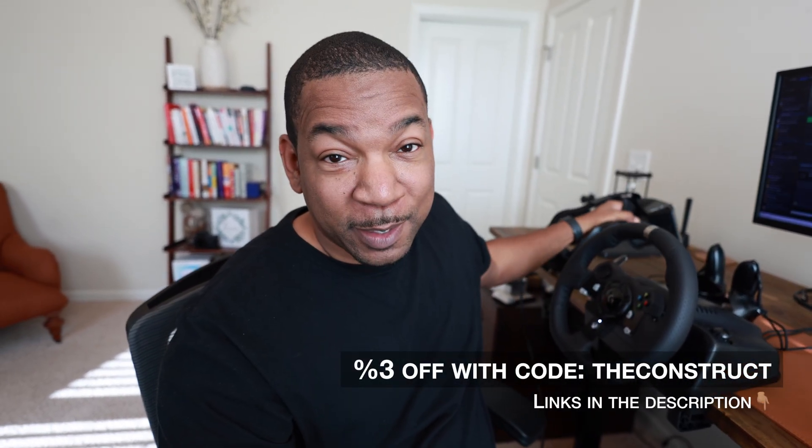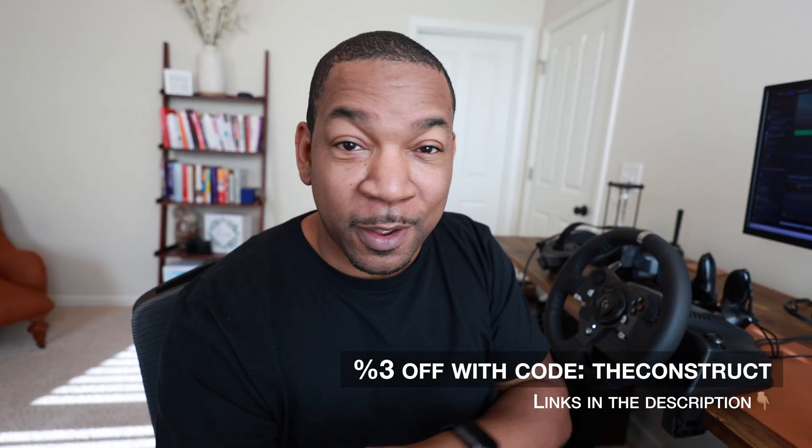Final thoughts: the Pimax Crystal Light is an amazing headset, especially if you're the type of person who really wants to seek as much clarity as they can out of their VR experience. The Pimax Play app gives you so many things to tweak and adjust — it's really up your alley if you want to tailor-make your experience. I have to be honest, I'm going to miss the clarity I got out of the Crystal Light once I have to send this back, and that's saying something. If you want to try it out, there are links and a slight discount code in the description. Consider subscribing and we'll see you next time in the Construct.